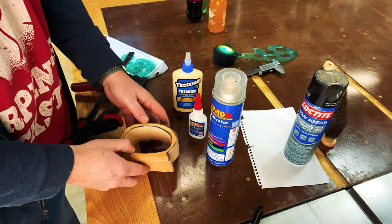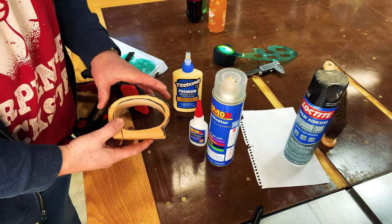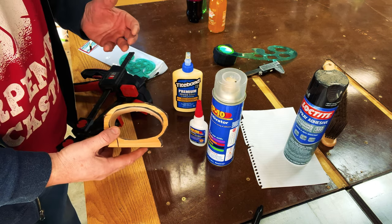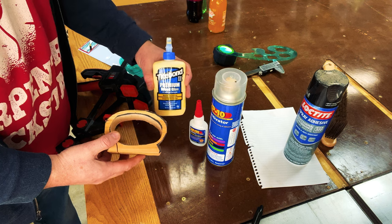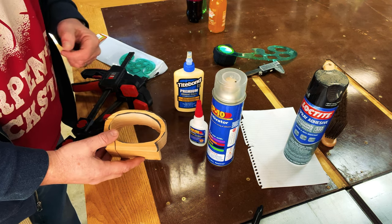Since this is my first run at a bandsaw box, I'm just going to use some CA glue and activator to glue that kerf up. However, if I were making this as a really fancy statement piece, I would use something like Titebond II. So let's glue this up and move on to the next step.